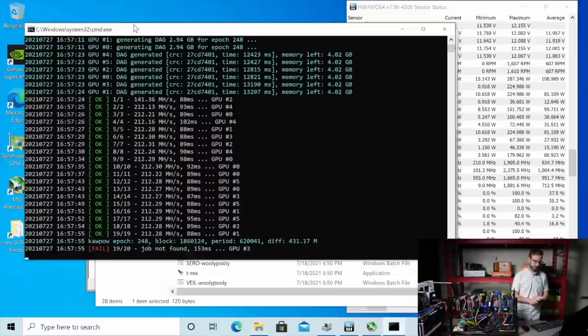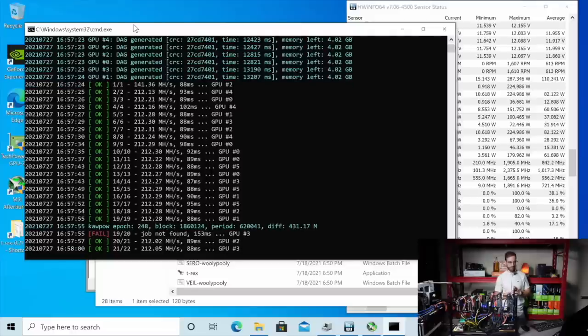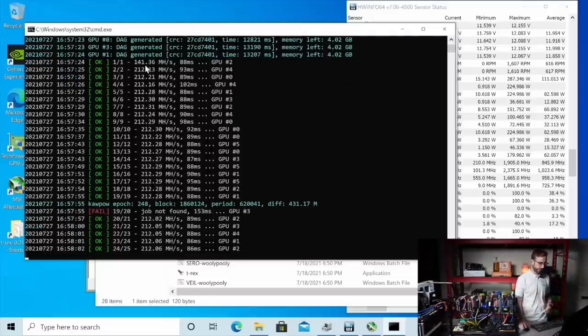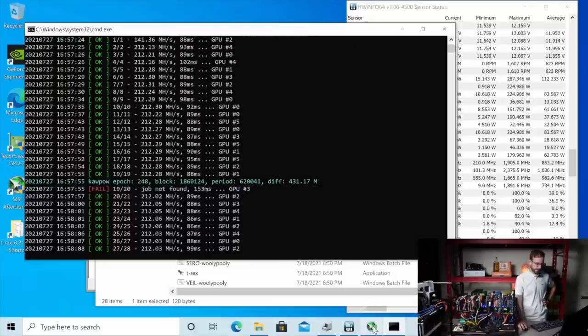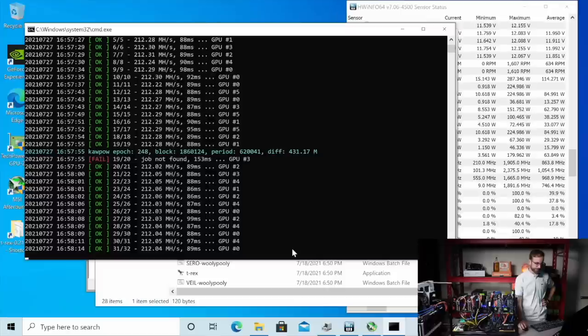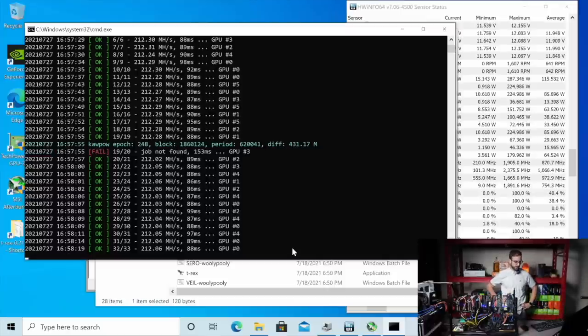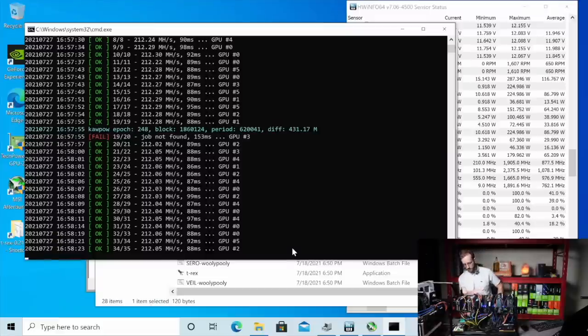212 mega hash. I think I can get these GPUs easily to like 40 mega hash. I'm not sure why I'm getting this job not found error. I don't have any overclocks or anything going on this rig, just super power limited. Let's see what we get.